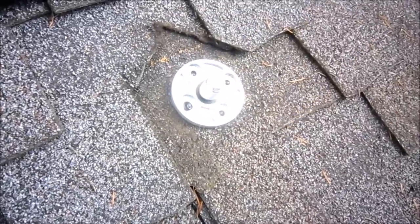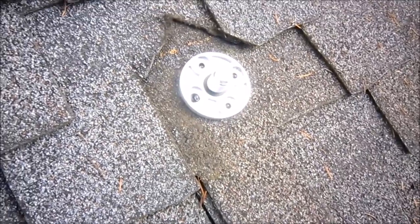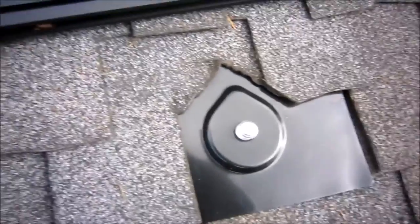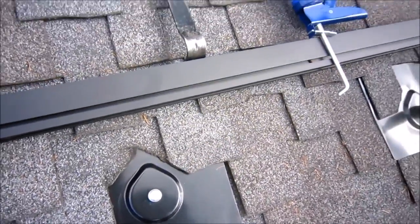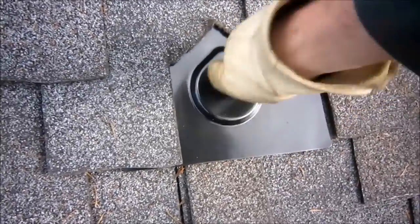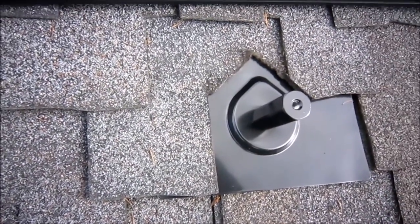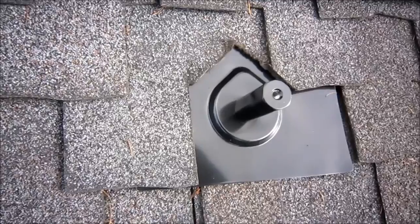At this point you just want to tuck the flashing in there — it's going to be a two-handed job. Once it's in place, there it is with the flashing in place. You can see I still have room for water to run off on either side. The last thing that goes on there is the standoff — put it in by hand for now, as these get torqued. I had to get a proper socket size and I'll film it later with the torque wrench. You have to torque these down, and that creates the seal down in here and keeps things waterproof.